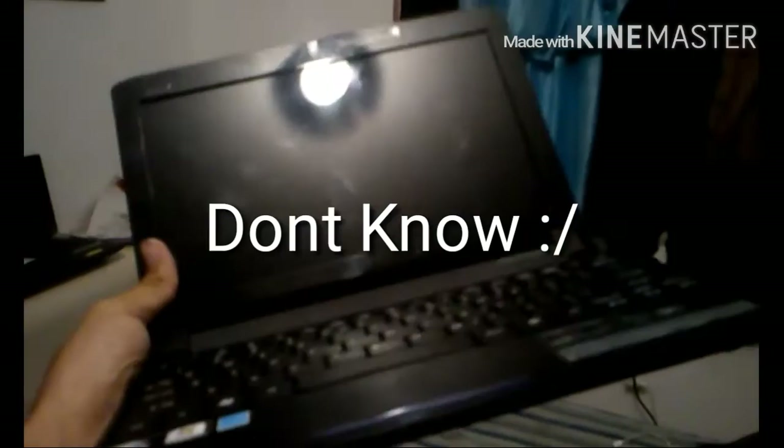Over here I have this old laptop. I don't really use it anymore, but it does work. Like the Kindle Fire, it's not charged, but it still works.